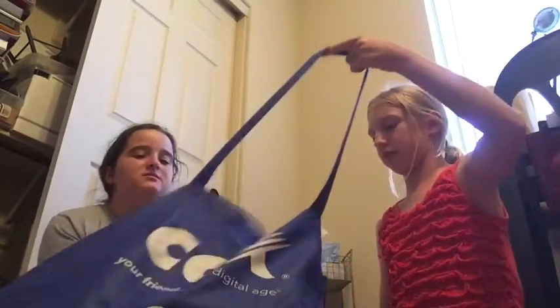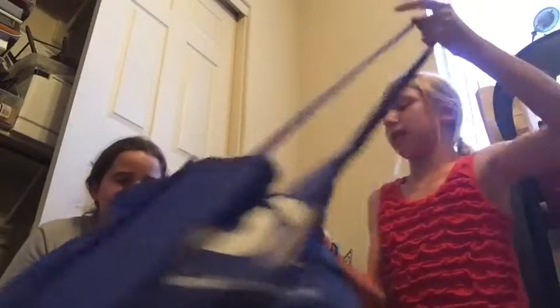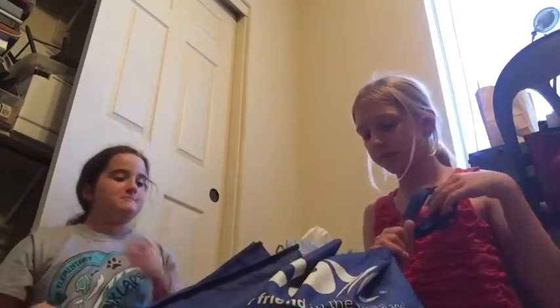We're boring them right now with all this sorting. These two folders are boring — we only need a green one and a red one.